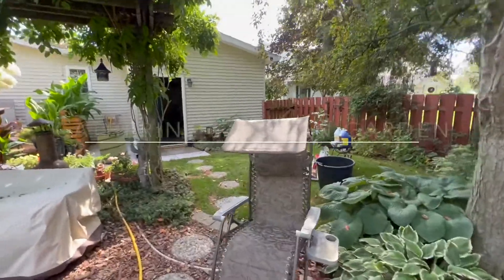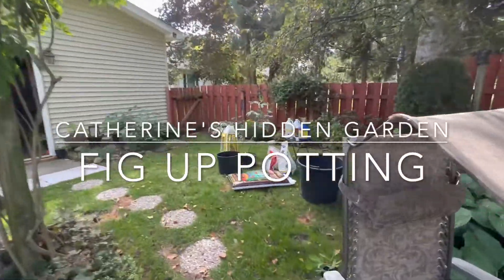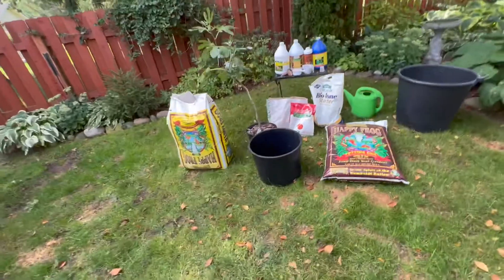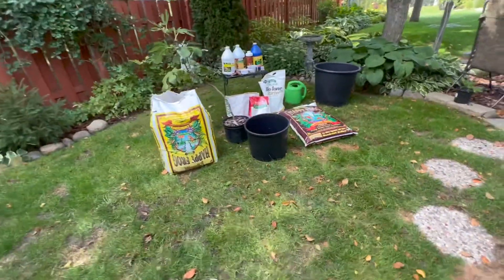Today I'm going to up-pot my fig trees. I have a three-gallon fig tree that needs to be up-potted into a seven-gallon, and usually I go right around 15 gallons, and the ones that I really want to keep I put into a really big pot. So this morning I've been doing some weeding and I got all my loveliness set up here to show you how I up-pot my figs.